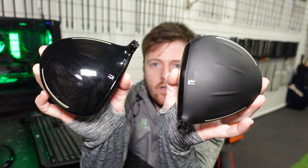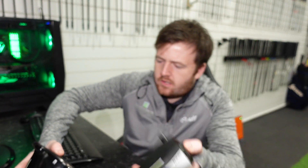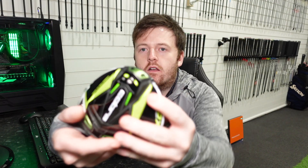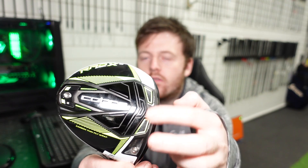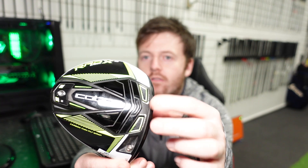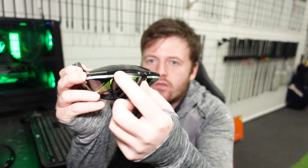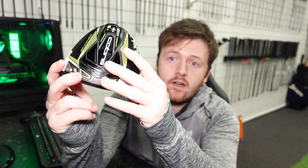The first and most obvious difference is on the top of these heads: we've got a matted finish on the RadSpeed and a gloss finish on the XB. Starting with the more forgiving of the two, the RadSpeed XB has a singular weight in the back, two fixed weights in the front just behind the club face, and a fixed weight in the rear — all non-adjustable. The standard weight is 6 grams; you can also get 2, 6, or 14 grams commercially available as part of a fitting.